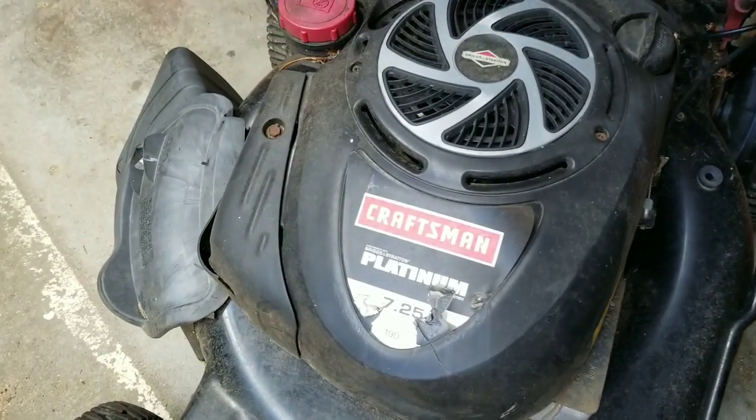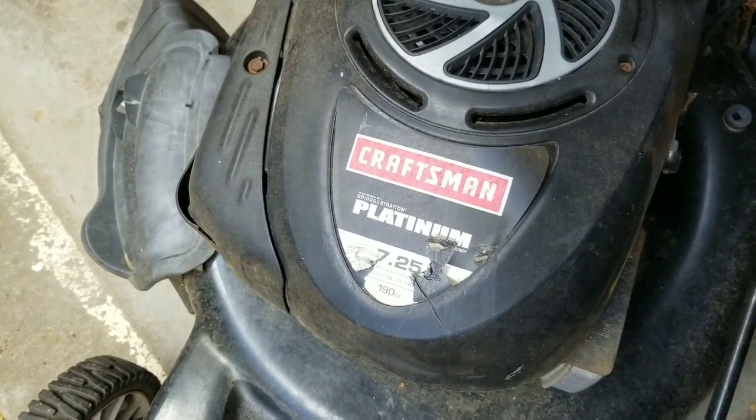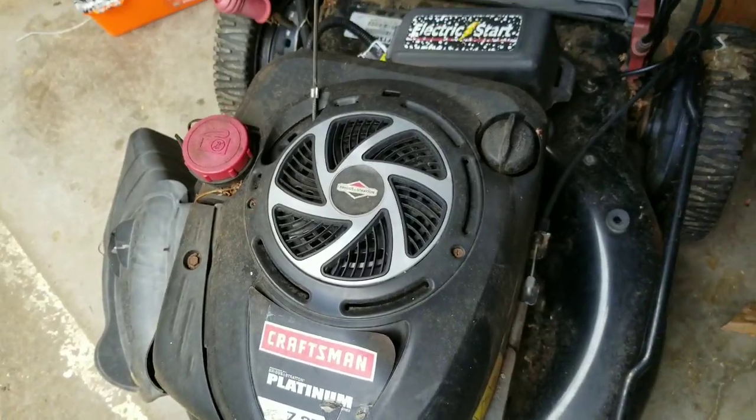The lawnmower I'm going to be working on is a Craftsman Platinum 7.25 horsepower 190cc with a Briggs & Stratton. Pretty common motor for these brands.